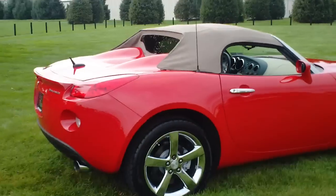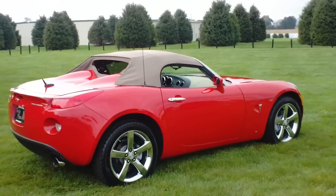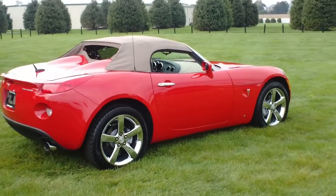And that is how you open and close the convertible top on a Pontiac Solstice. I'm John from Twin Pine Auto Group.